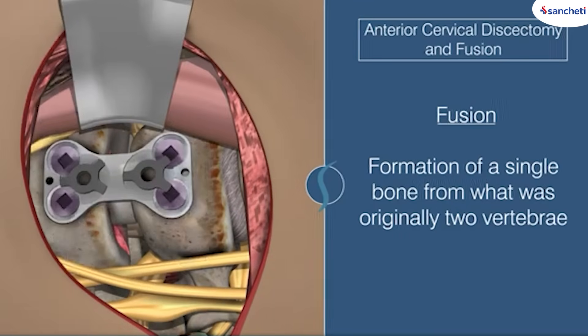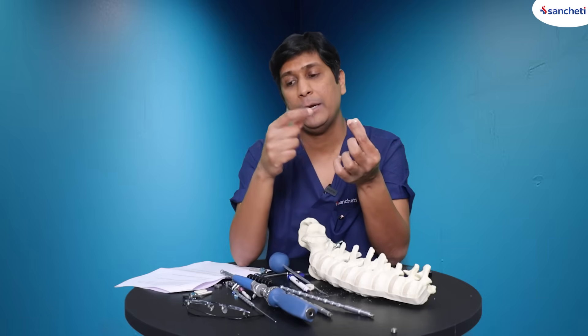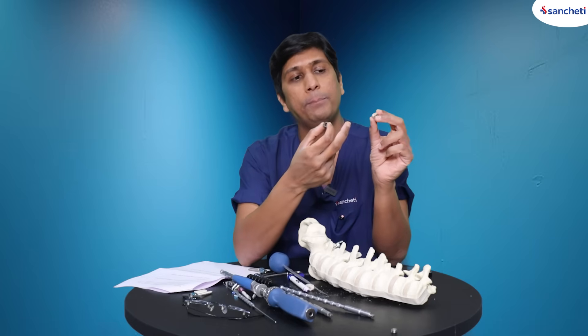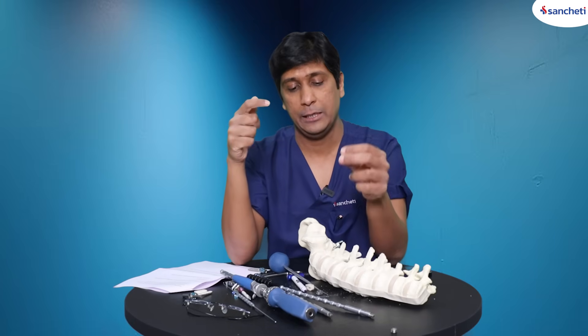Matlab, wo x-ray mein sirf thode lines dikhta hai, but wo aisa pura implant nahin dikhta. But these metal cages, titanium cages, are radio-opaque. So you can exactly see the complete cage, but PEEK cages, you can't see the complete cage — you just see the anterior, posterior, medial, lateral borders of the cage.